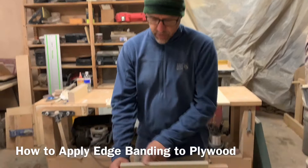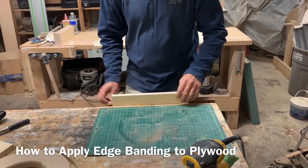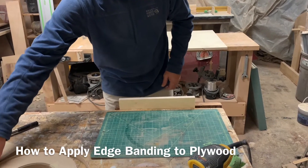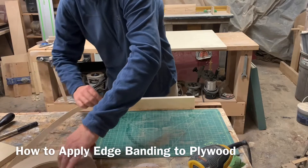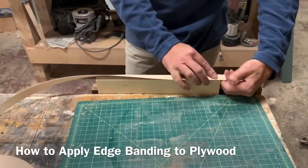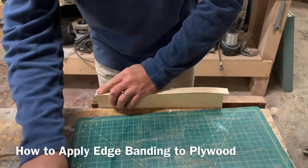We're going to edge band one of these edges. I stick it in a vise like this, grab the edge band material like this. I overhang it on one end about the thickness of my finger and then I snap it on the other end like that.